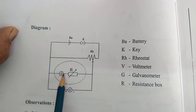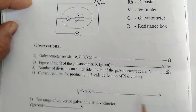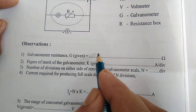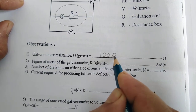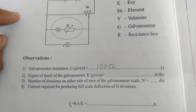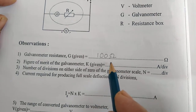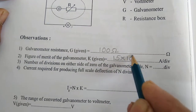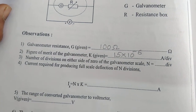You know the series combination. The galvanometer resistance — already in the figure of merit experiment, we have calculated the galvanometer resistance and I got the value 100 ohm. Figure of merit of the galvanometer from the last experiment is 15 into 10 raised to minus 6.